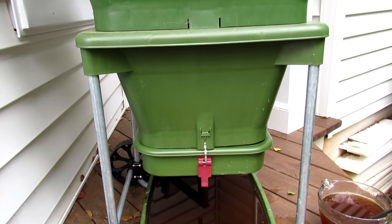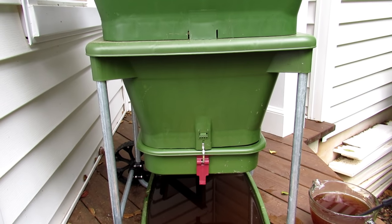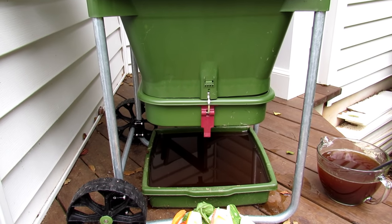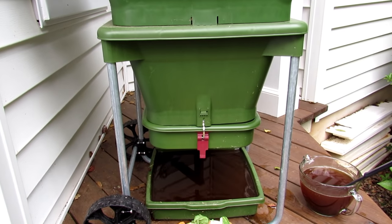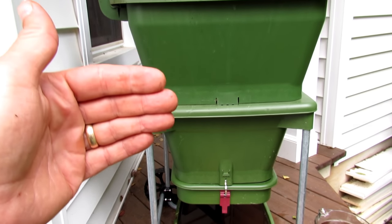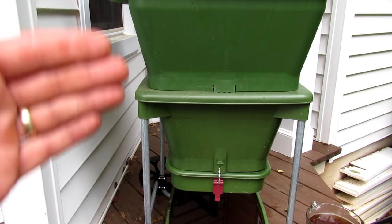Once this has been set up and going for four or five months, about every six to eight weeks you'll get a nice brick of worm compost that you can use in your garden. What I like is that it becomes this ongoing system where you just drop food at the top, wait, harvest it out from the bottom, and keep the process going.